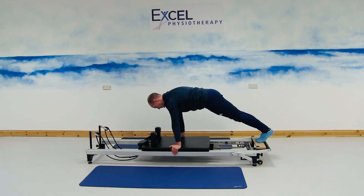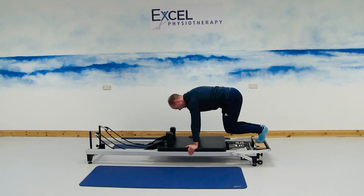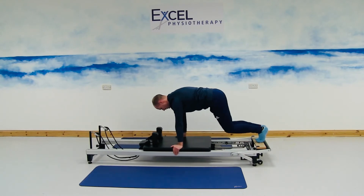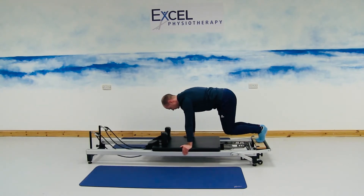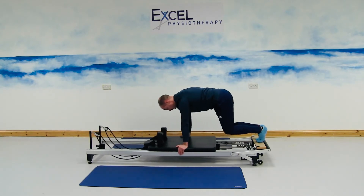Keeping that plank position, we're just going to be bending through the knees this time, bringing the carriage back in, and then straightening through the knees, moving the carriage away. Pelvis engaged towards you, and there's no movement in the spine — the movement is just going to be coming through the knees.